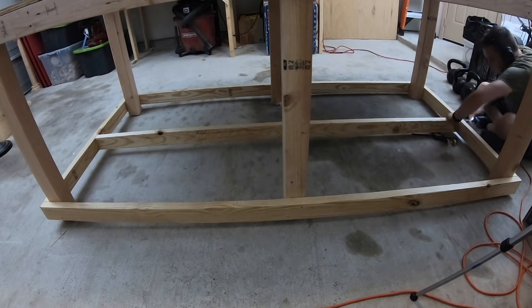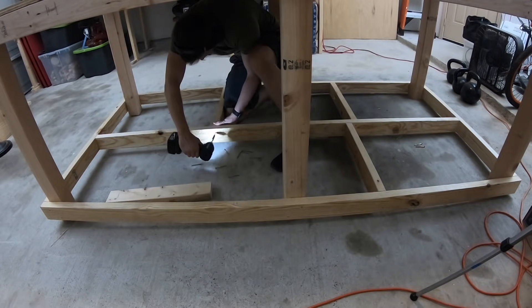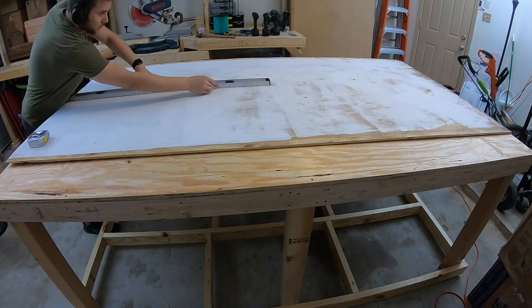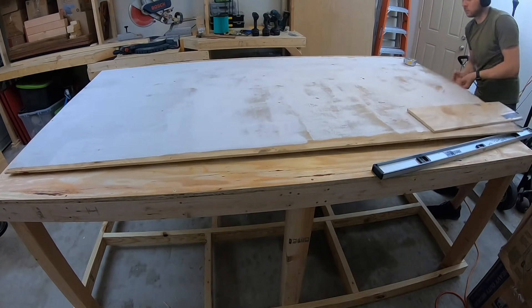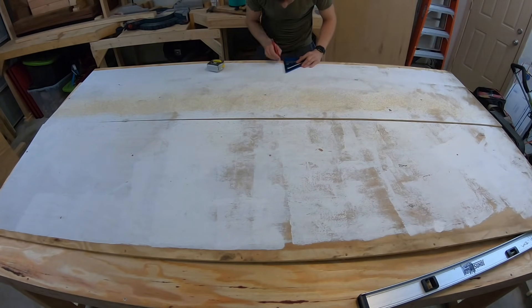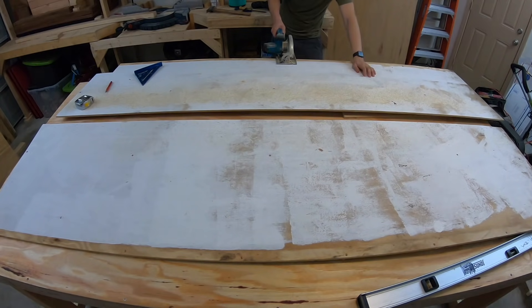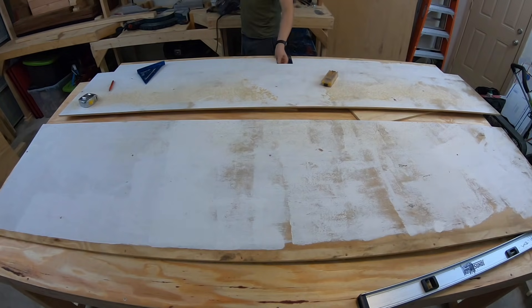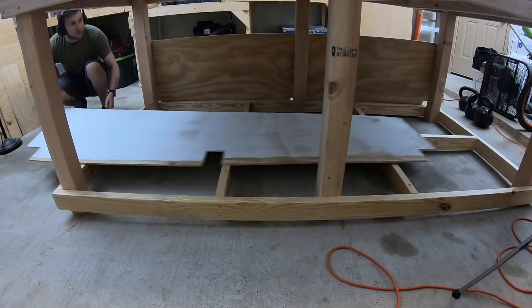The last step is to install a few support members on the bottom frame. Down below I'm using a thinner sheet of plywood — this is just quarter-inch plywood. First I'll be cutting it in half for easier handling, and then cutting out a few notches for where the legs will slide into place. And once you have those cut out, you can take them below and slide them both into place, securing them with a few screws.